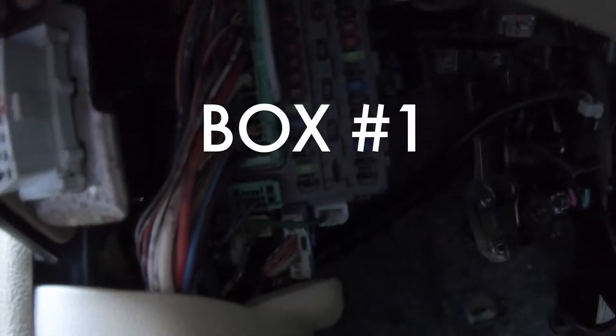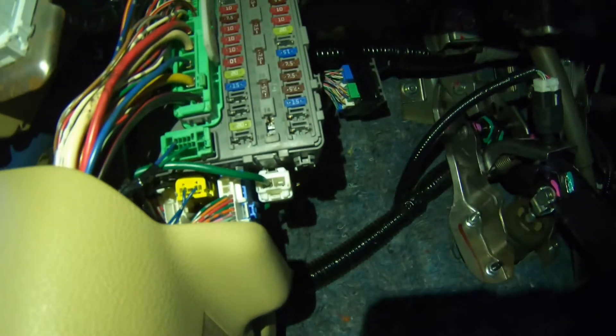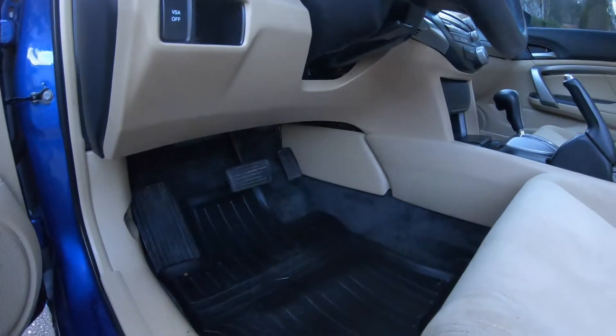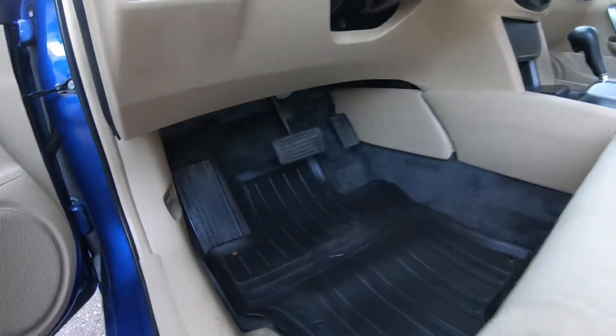Let me get some light so you can see better. It's right there, right by the driver's side underneath. There's another one I'll show you. First, you have to open the hood, which is located right there.